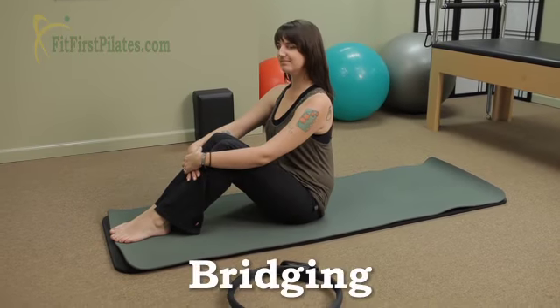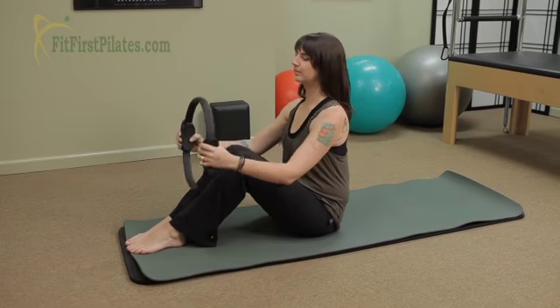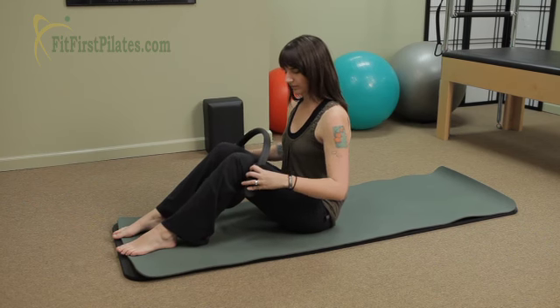We're gonna do some bridging on the mat. We're gonna do a couple variations. Go ahead and grab your circle and you're gonna put your feet through the circle and put the handles of the circle on the outsides of the knees, right on the outsides of the thighs.